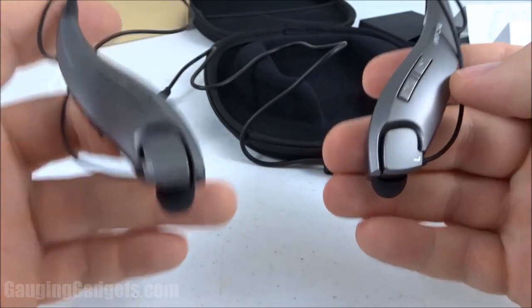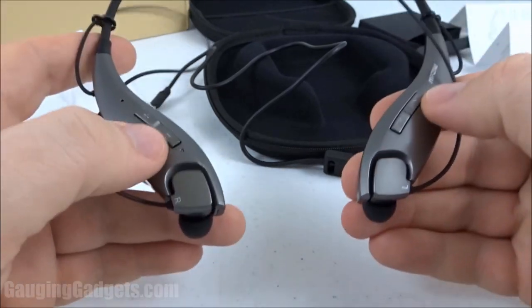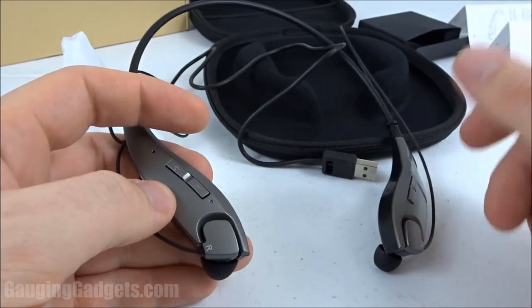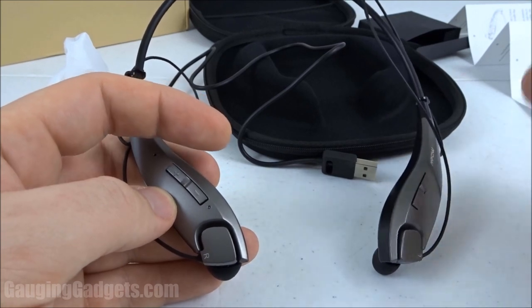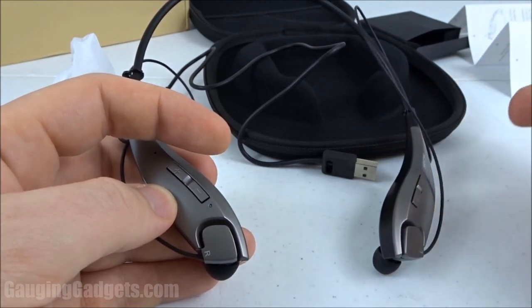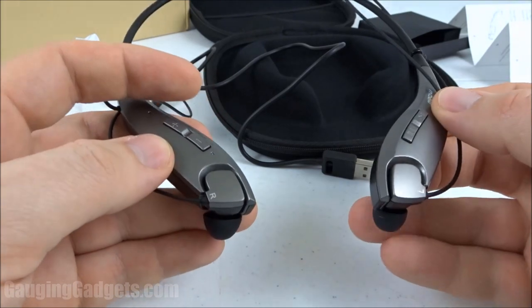After having some time to use the MPOW JAWS headphones, I have to say I absolutely love them for many reasons. Starting with the most important thing — the audio quality is amazing. When listening to music or podcasts everything was extremely clear. Voices came through very crisp and clear. With music, low sounds such as bass were very clear and not distorted, and the highs were also clear and crisp with no tinniness. A very good listening experience overall.